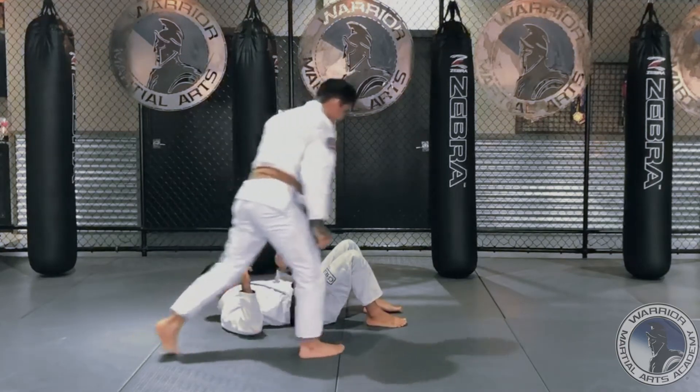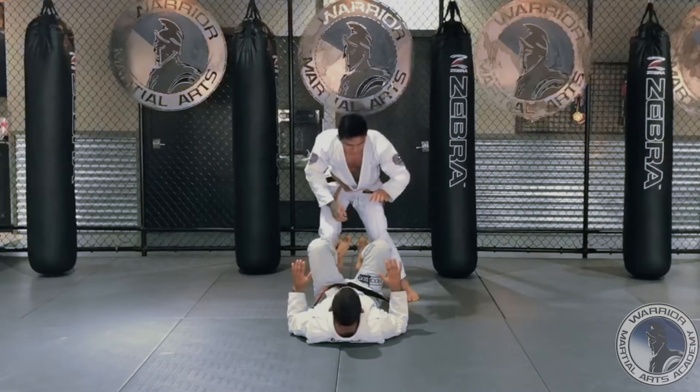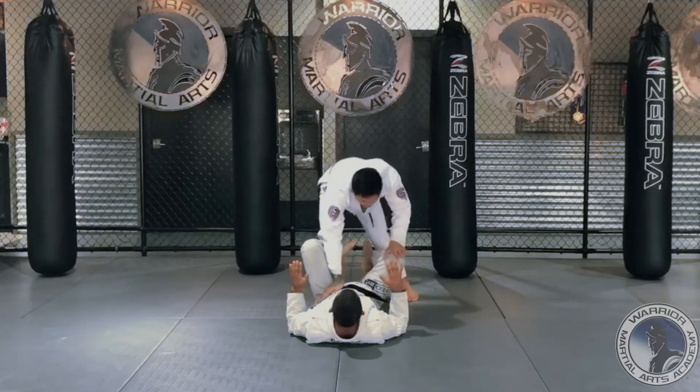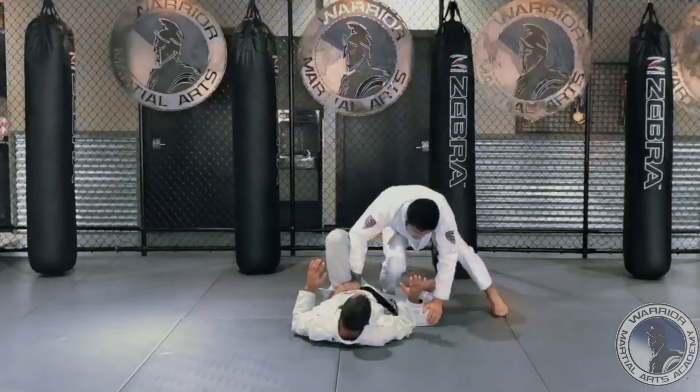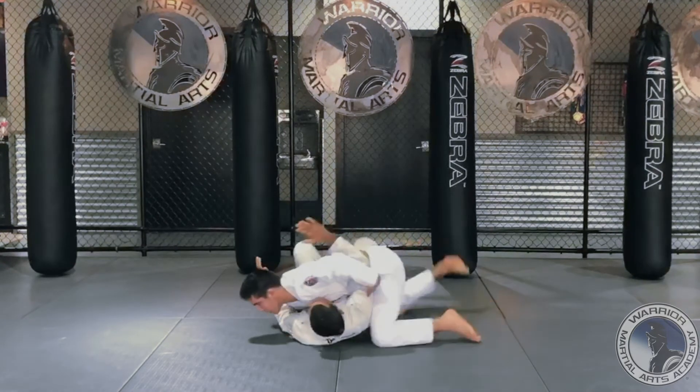One more time. Make your grips — one, two — step to the side, push the knee through, underhook, fast forward.